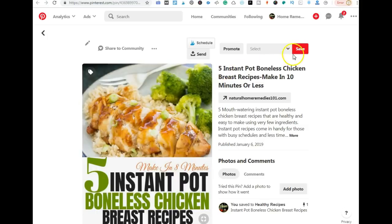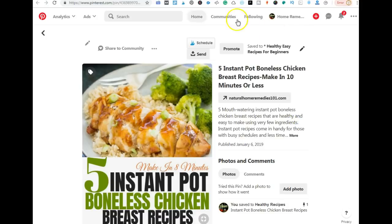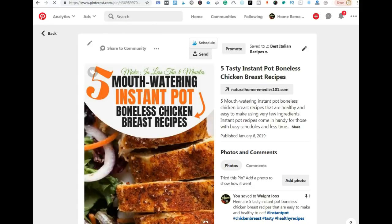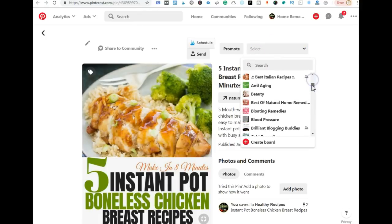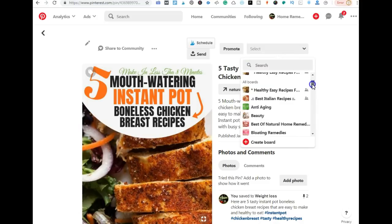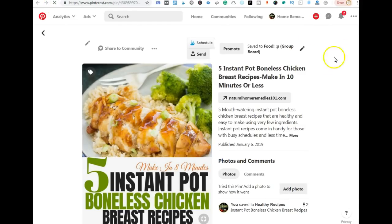Now I have both pins opened up. Right away, I'm going to save them to group boards. I save the first one to a group board, refresh the page, then go to the second pin and choose a relevant group board to save it to right away. Once you refresh the page, it gives you the ability to save the pin again. You never want to save both pins to the same group board because they're about the same topic.